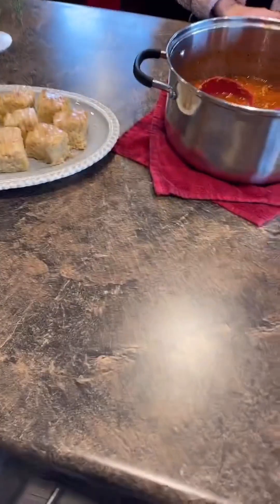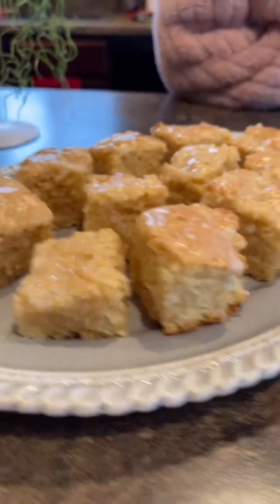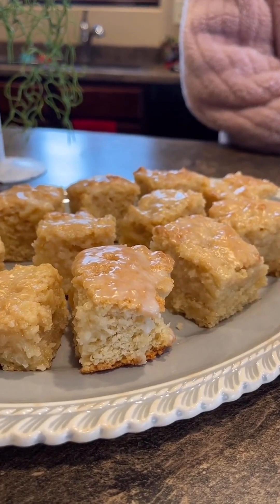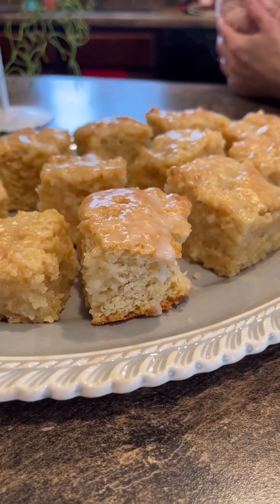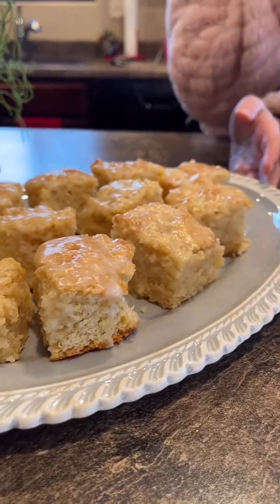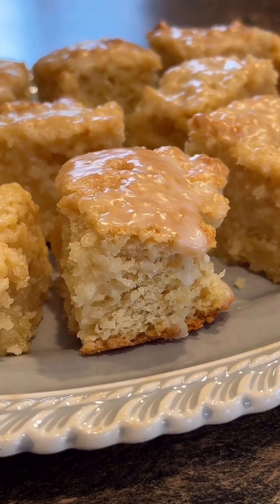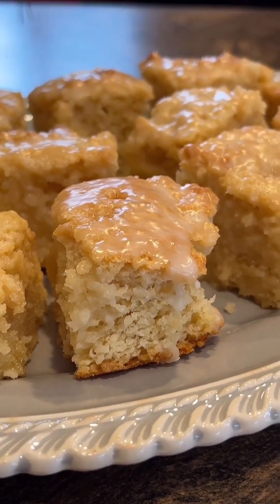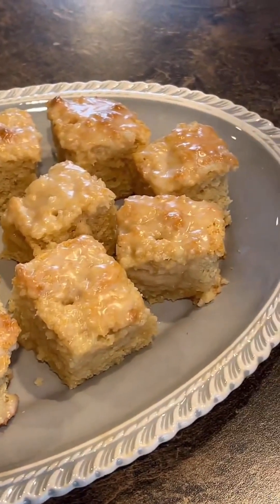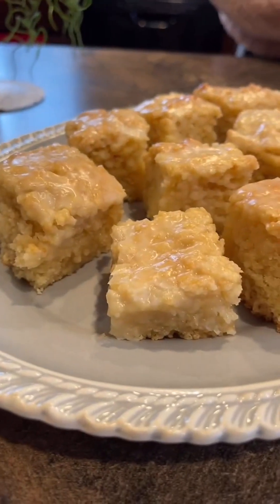This is the finished product of the sour cream cake. I made a glaze after I took it out of the oven and tried it — it reminded me of Duncan's sour cream doughnuts, so I made a glaze. Really simple: one and a half cups of powdered sugar, three tablespoons of milk, and vanilla extract. And it looks like it's going to taste really delicious.